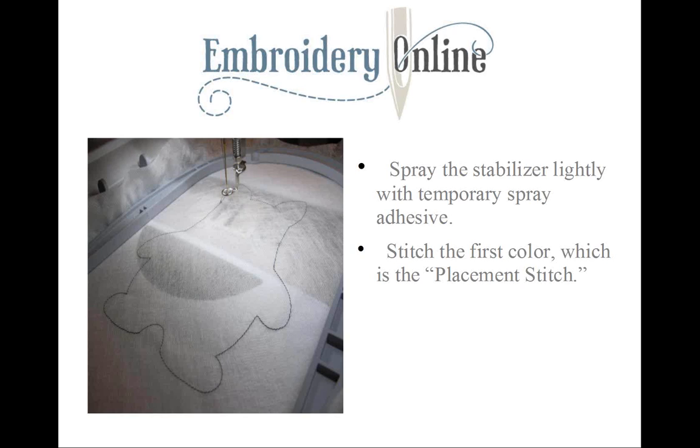We have already brought the design into the machine, so we're ready to stitch the first color — our placement stitch. The machine is sewing out the shape of our monster so we will know exactly where we need to place our fabric.